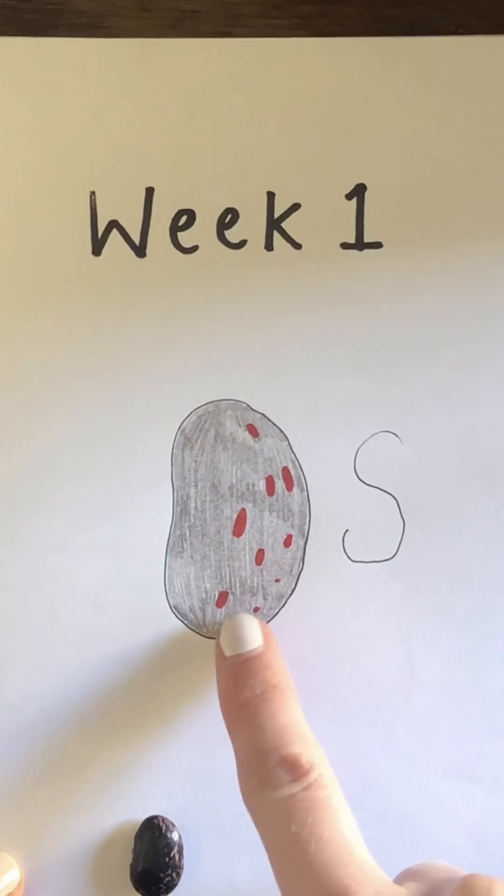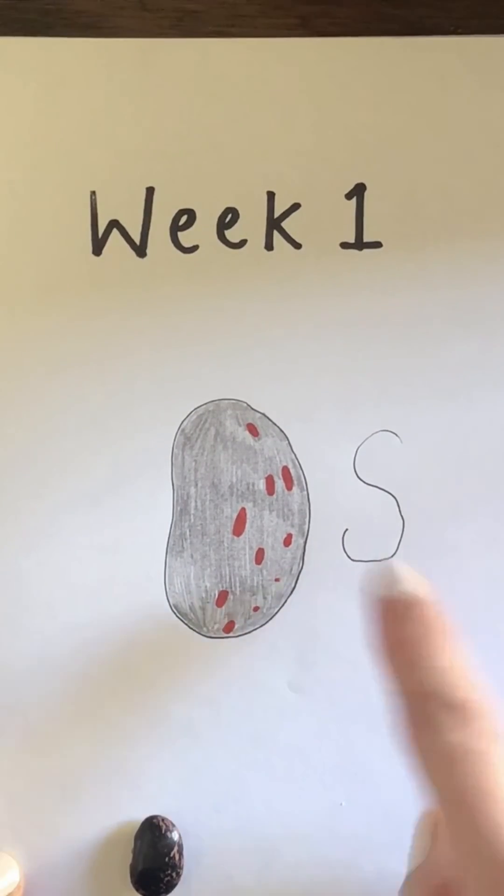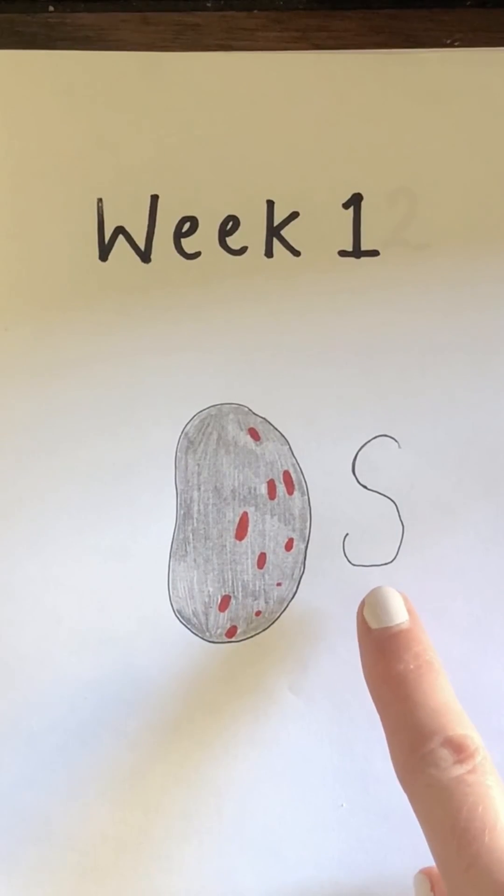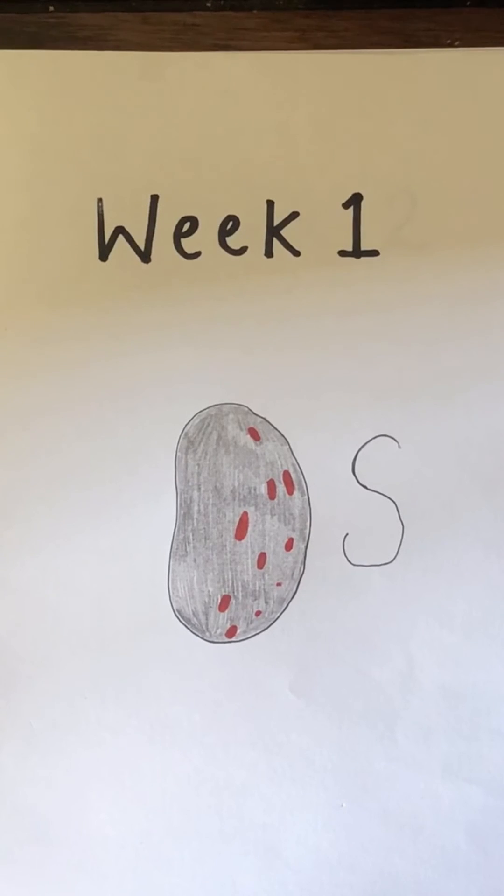My bean is spotty. Now it's your turn — see if you can have a go at drawing your own picture for week one of your runner bean diary. Then as an extra challenge, see if you can write the letter for a word that describes the runner bean. See you next time, bye bye!